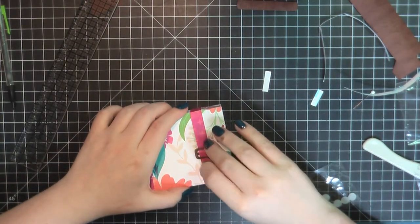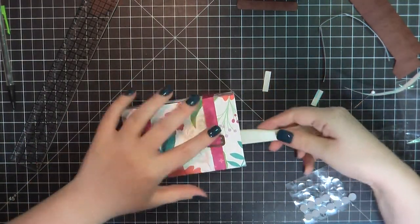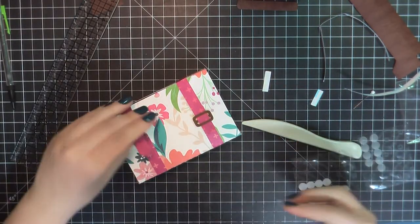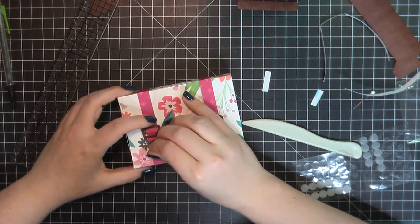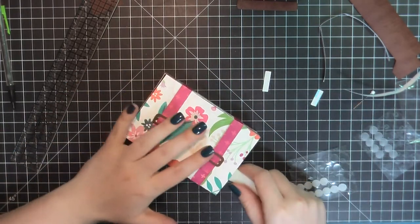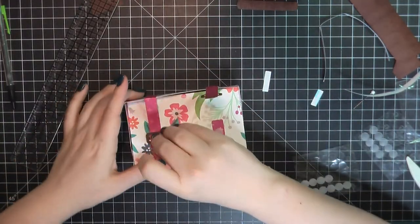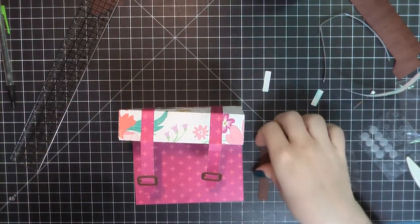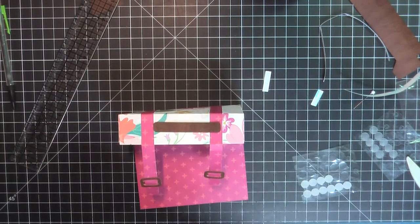Now I'll take the opposite side of my velcro, attach those together, and place that down. I'm going to take my bone folder here and just go underneath that movable flap on the top of my suitcase to make sure I can press that down nice and tight. I'll do the same thing on the opposite side, and there you can see how the little flap or door will work.